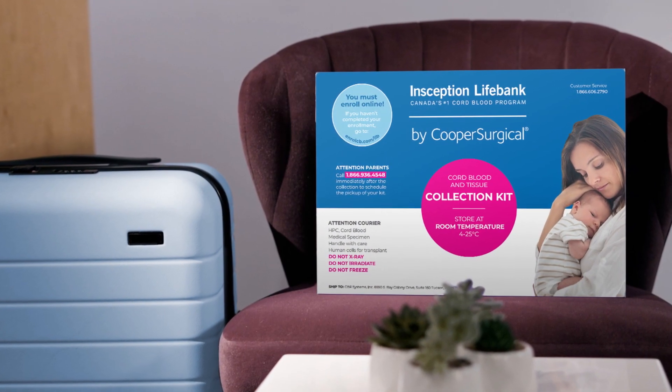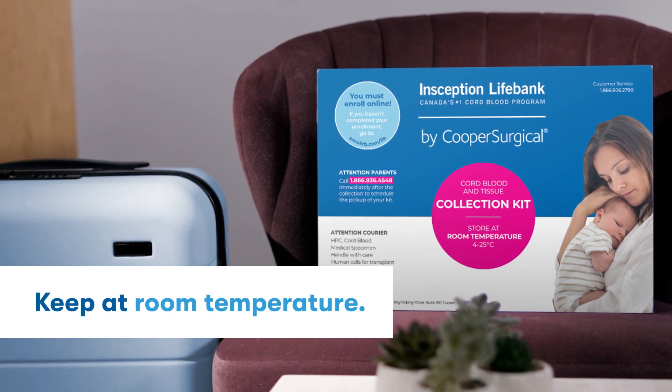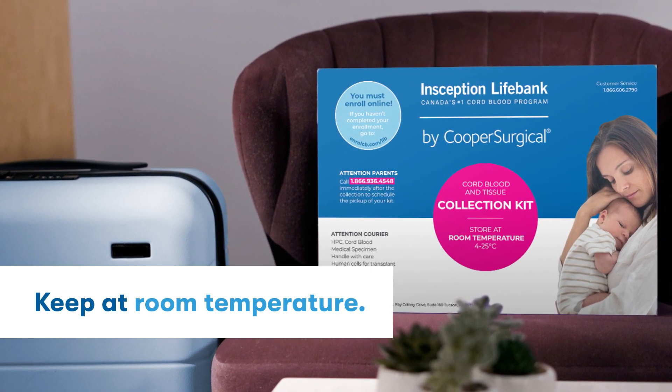Now that you're familiar with your kit, you can put it in with your go bag for the big day. Remember not to store your kit in the car and to keep it at room temperature.